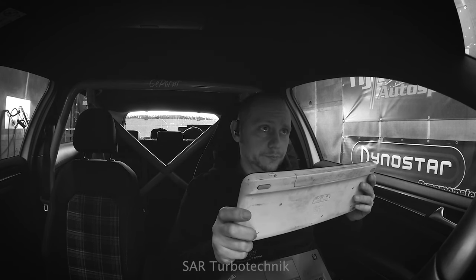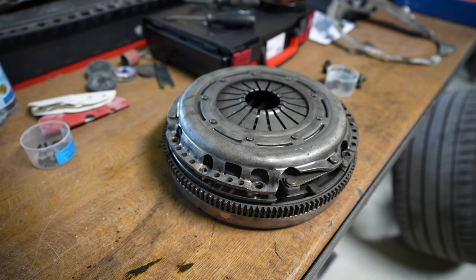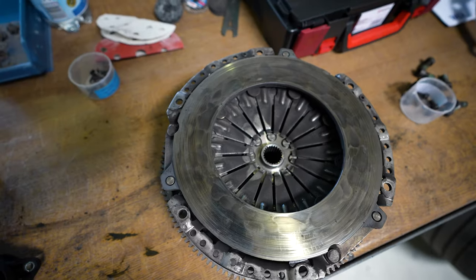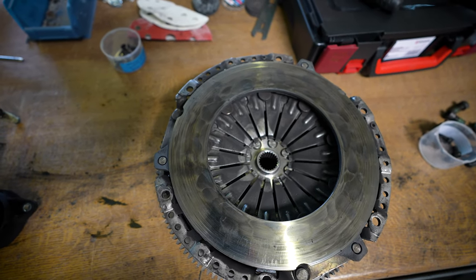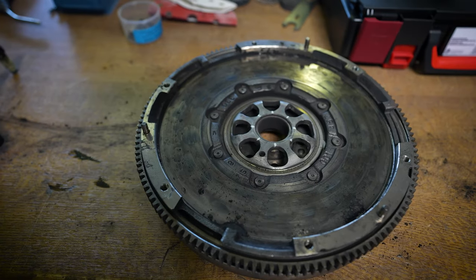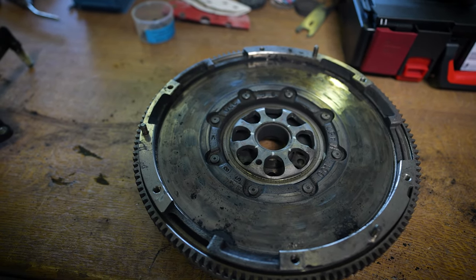Trotzdem gibt es jetzt ein Problem. Das Problem ist bei deinem Auto: leider hat die Kupplung nicht geschafft, die Leistung auf die Straße zu übertragen. Die Kupplung ist durchgerutscht. Man sieht, dass die Kupplung leicht verglast ist, und dass das Zweimassenschwungrad leider die Leistung nicht ausgehalten hat.